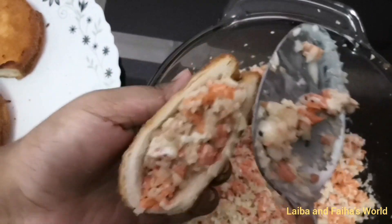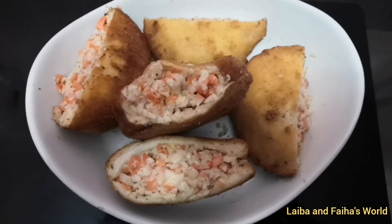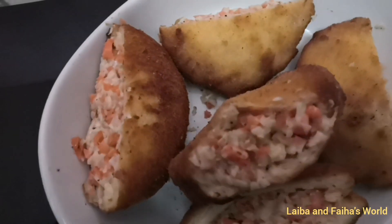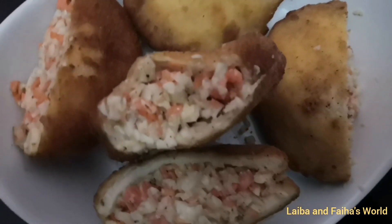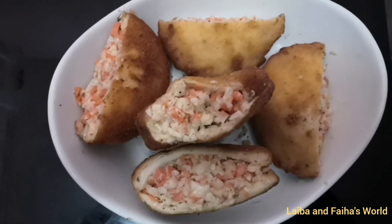Then fill the vegetable filling into it. Look! Our yummy vegetable bread pocket shawarma is ready! If you wish to add chicken, you can add it with the filling and enjoy!